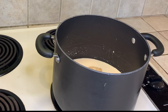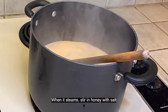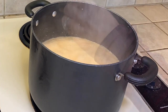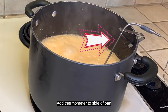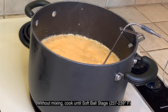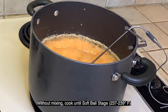Place on medium heat, stirring constantly with a wooden or silicone spoon. When it begins to steam, add in the local honey and salt. Once it starts boiling, stop stirring completely and add the thermometer to the side of the pan, ensuring it does not touch the bottom. Without mixing, carefully watch it and cook about 10 to 15 minutes until reaching the soft ball stage, which is 237 to 239 degrees Fahrenheit.